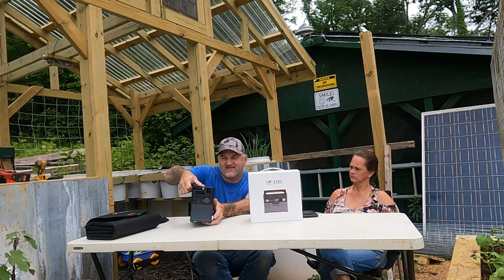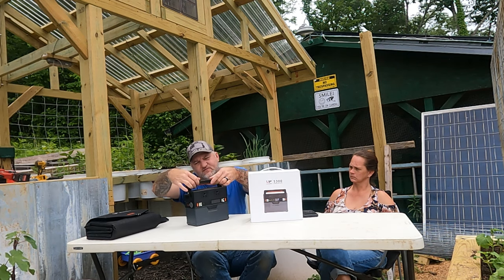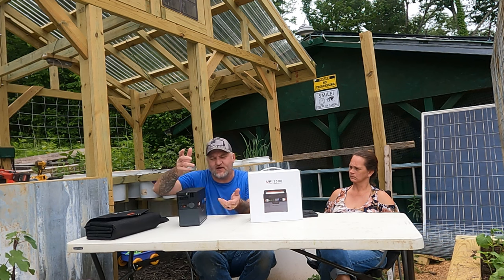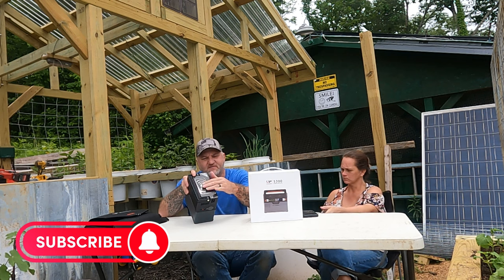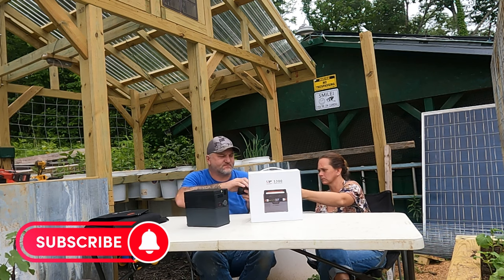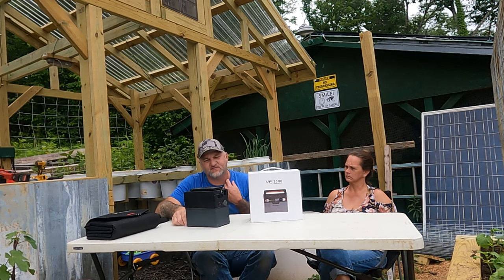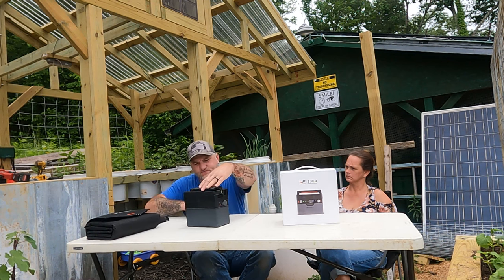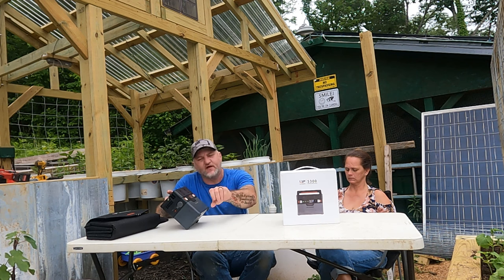This thing is light — not real heavy. The handle has a rubber piece that keeps it popped down, which is good so it doesn't just flop around. It also has wireless charging on the top — you just set your phone on top of it and, just like that, it's charging your phone, if your phone is wireless capable. Hers is; mine is not. It also tells you your battery percentage, and if you plug something in, it'll tell you how long it will run that device.